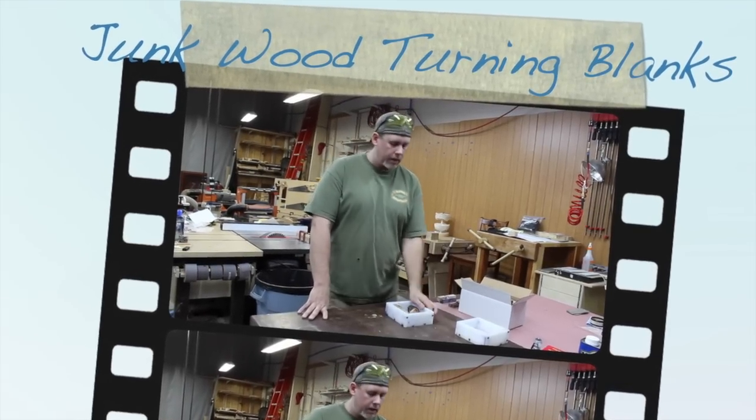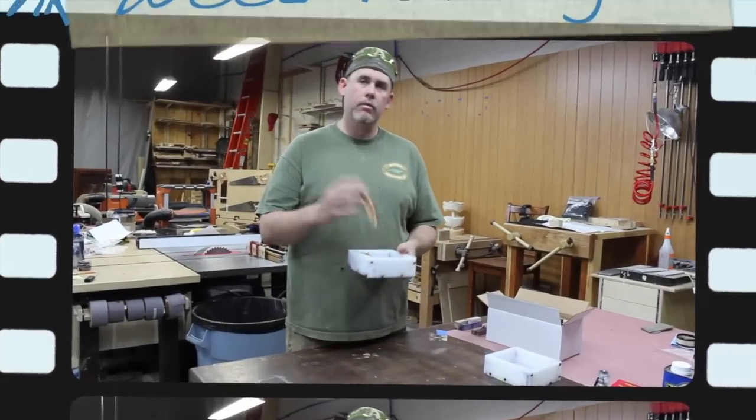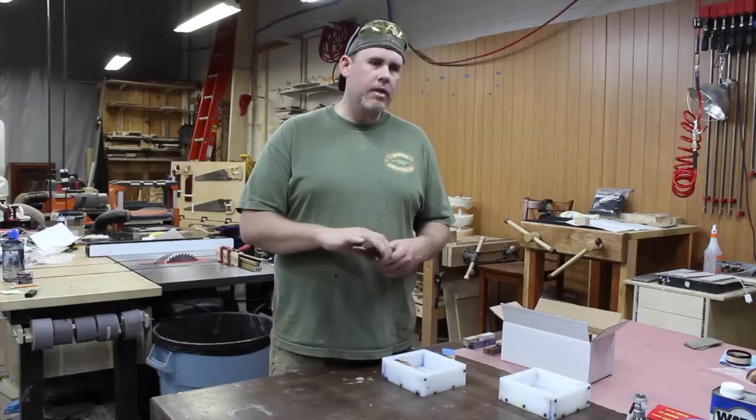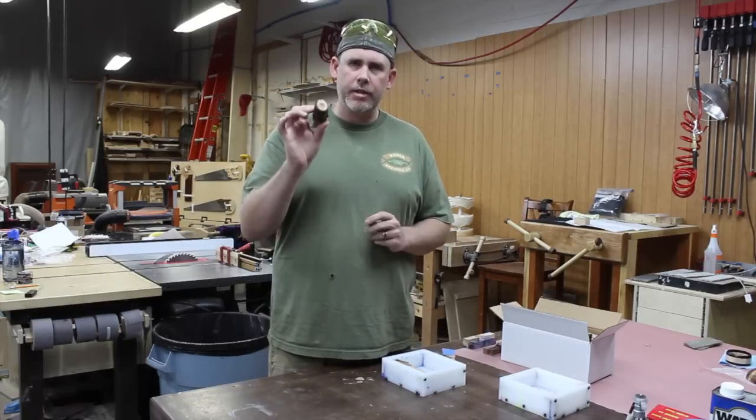Welcome back to the shop. Today we're going to be talking about casting wood with acrylic, kind of a hybrid mixture. First I want to talk about some of these weird materials.